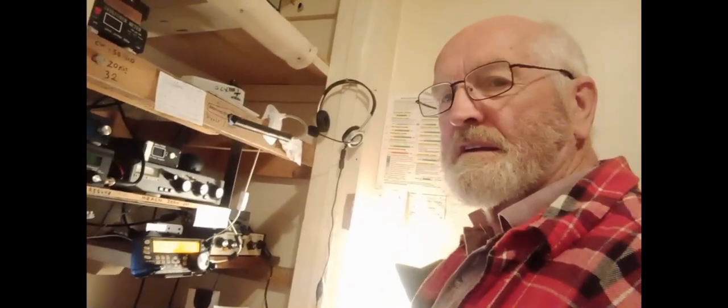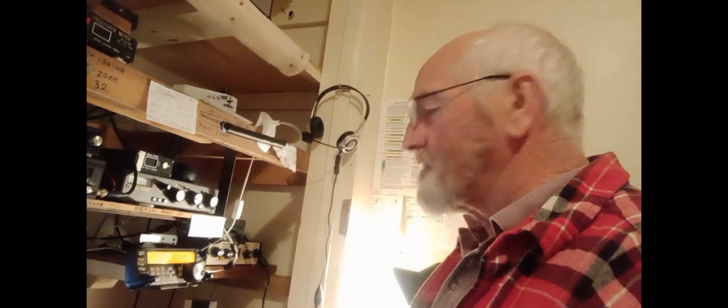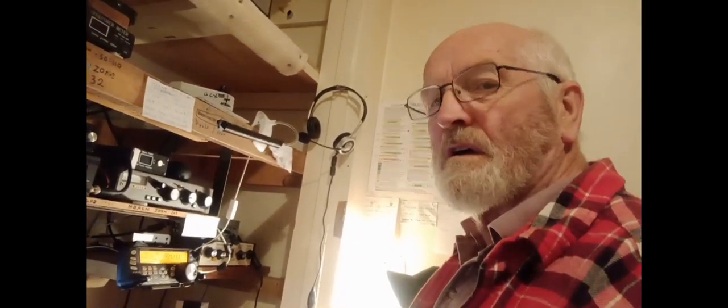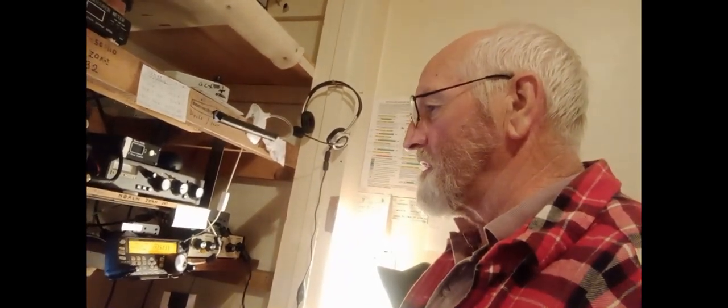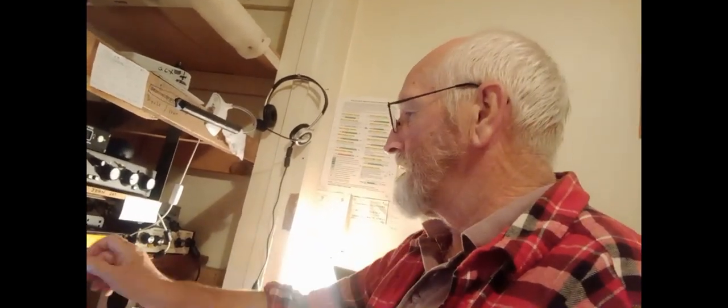Hi, Brian. ZL3XDJ in the shack, just listening to a Charlie November station in Morocco on 20 metres with a bit of a pileup going there, but we won't interrupt him. Hope you're all well anyway.